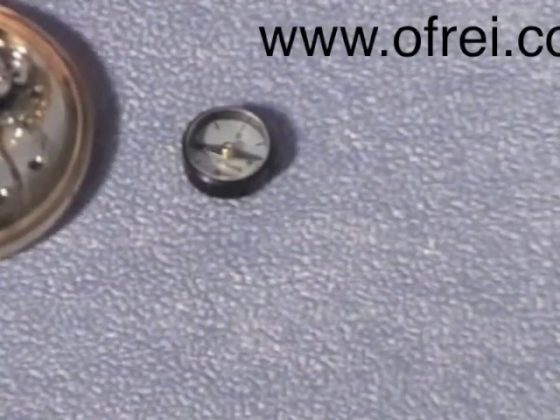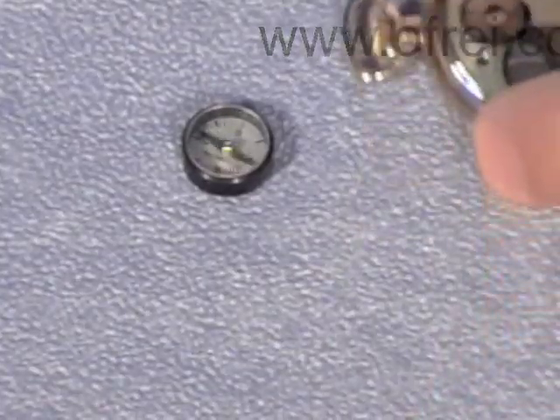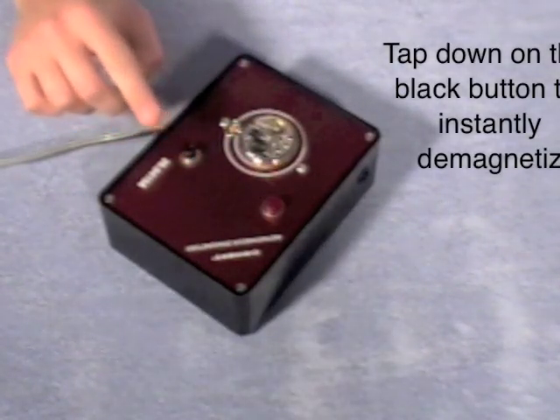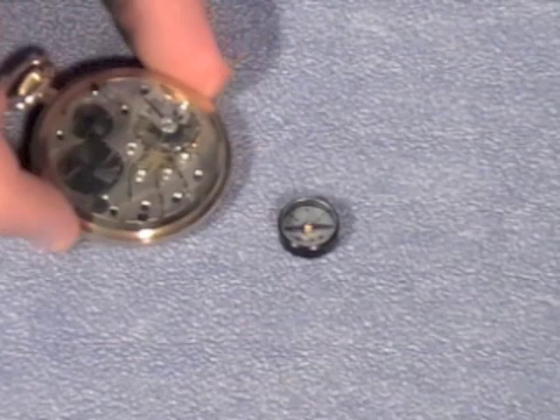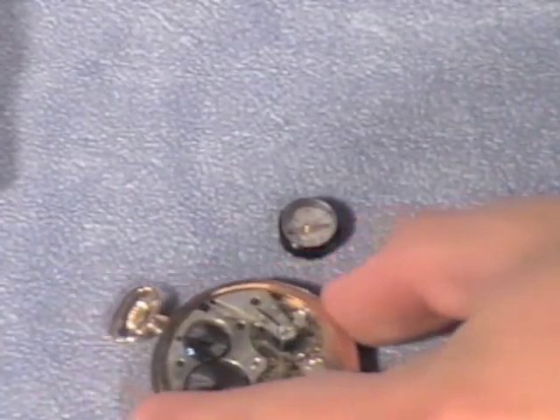This pocket watch is also magnetized. We're going to place it on the top quality demagnetizer. Only a couple of presses of the button will remove the magnetism from most watches. As shown here, this pocket watch is now demagnetized.